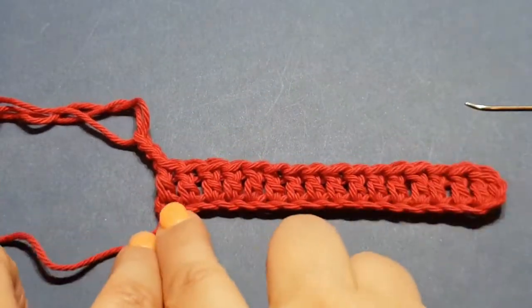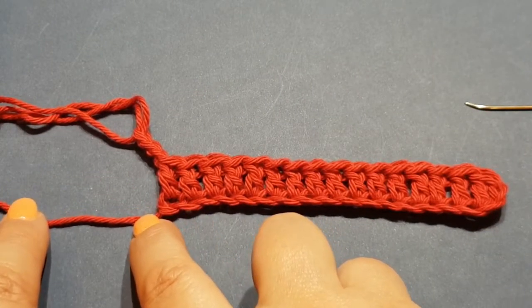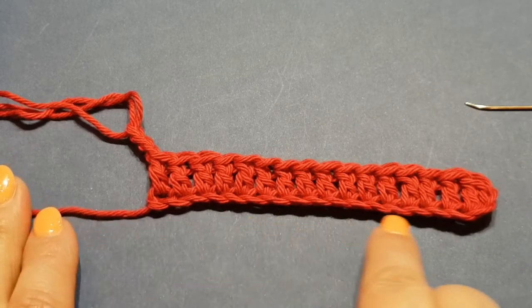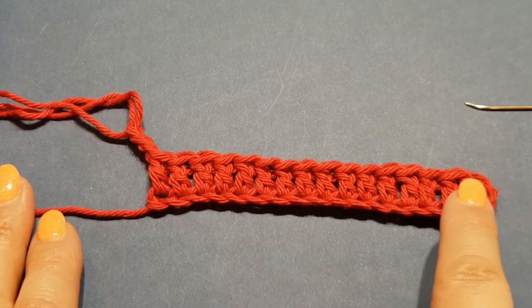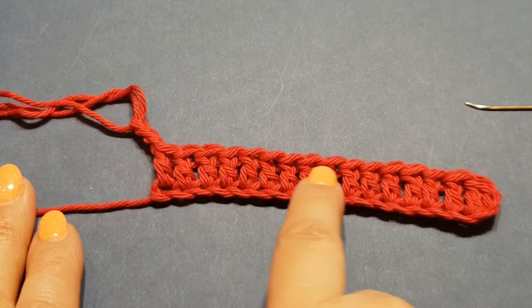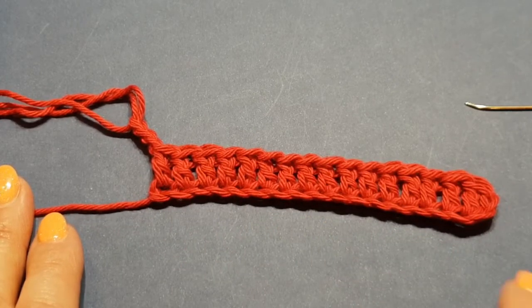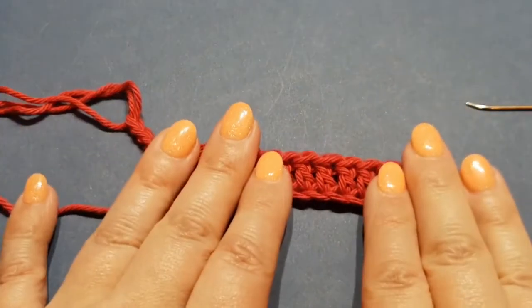The tip is about how to do a first foundation row of double crochets without losing or having too many chains at the beginning. Let's say you're chaining on about 120 and you've accidentally chained 119, then you do all your double crochets across and realize you're one short. You think you've got to take all those rows undone, add that extra chain, and come all the way back again - losing half an hour or more.